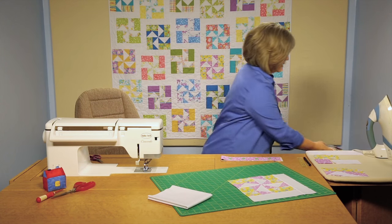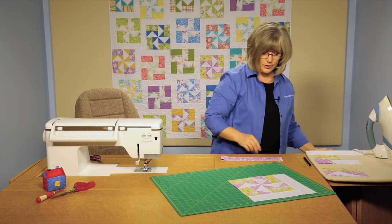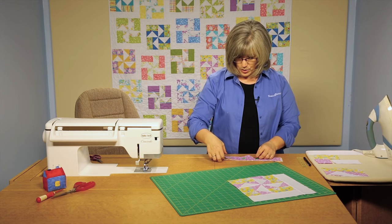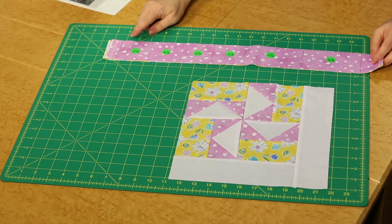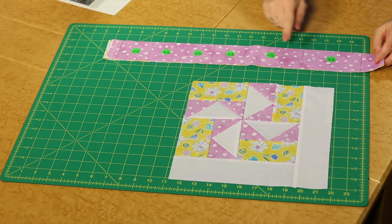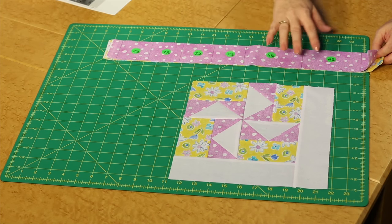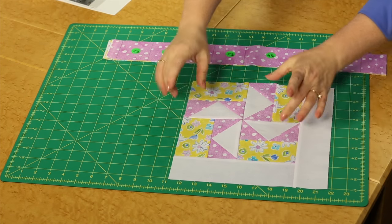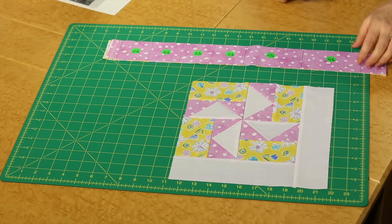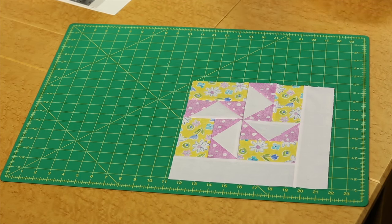We're going to be cutting from each of our two and a half inch print strips — I've got one marked here and I'll open it up for you. You're going to be cutting two and a half inch squares and four and a half inch rectangles from each strip, and they can then be used either as the background rectangles or as the parts of the pinwheel. So you'll get to use all of the fabrics in each of the placements you see in the quilt.